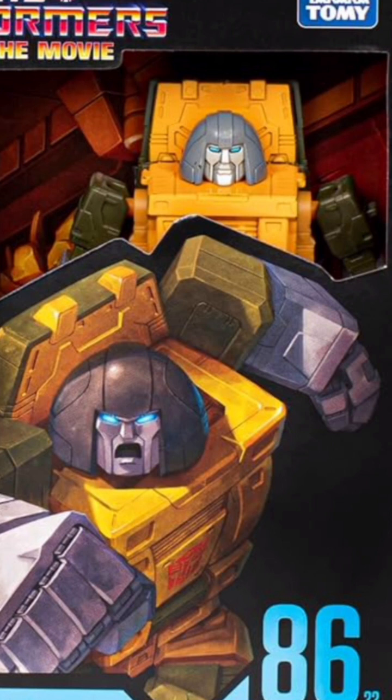I'll announce the giveaway winner of this figure on next week's Tea Talk, so stay tuned for that. Make sure you do those three things: make sure you're subbed, like it, and type the word 'enter' below. As long as you stay subbed for as long as the contest is going on, you're good. But if you think you're going to subscribe and then unsubscribe real quick, that's not going to work, because I can see everyone who subscribes to me.